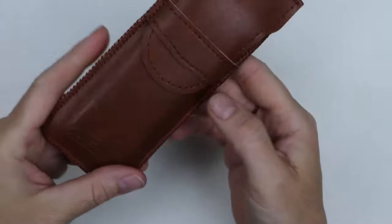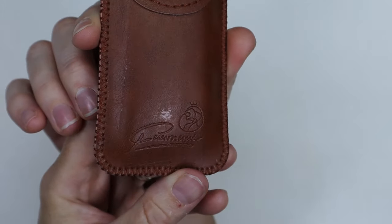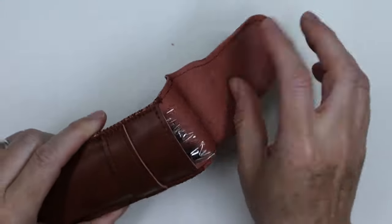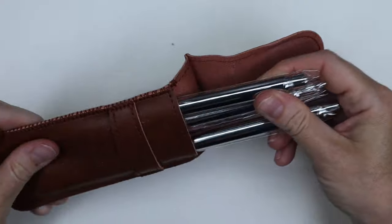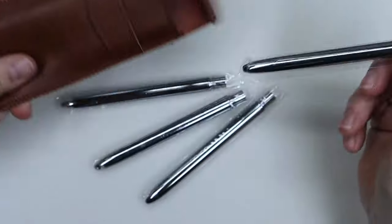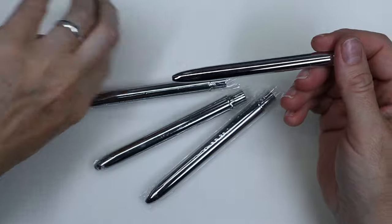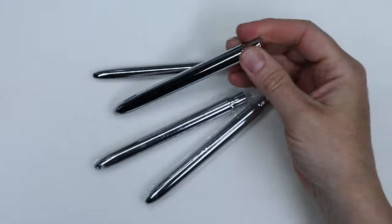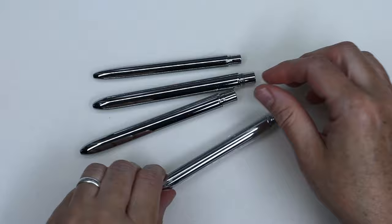The set comes with a brown faux leather pouch which is really nice, and it includes four brushes. Because they are travel brushes, they have a cap which makes the brush be twice as short for convenience.